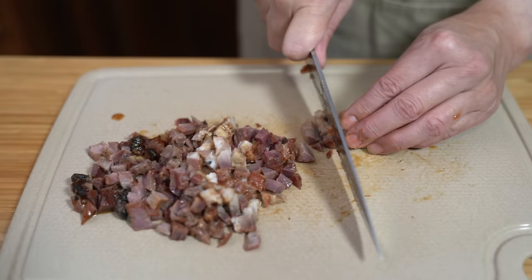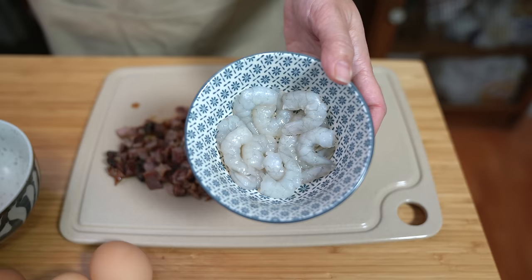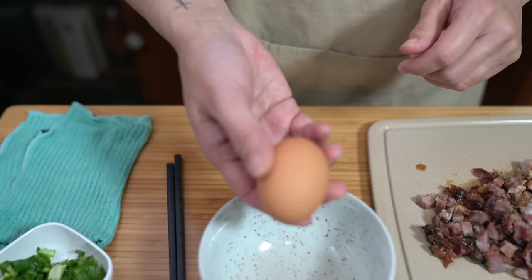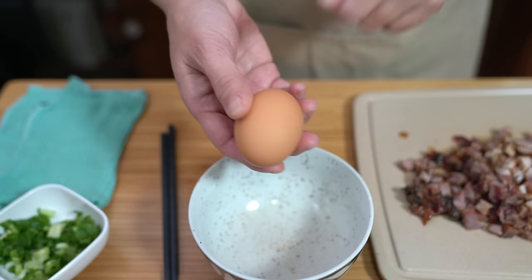When you chop it all up, look at all the meat you get. I also have 12 little shrimp — you can use bigger shrimp and cut them down, or baby shrimp, it's totally up to you. You don't even have to use shrimp. You can use whatever protein you like — chicken, fish, whatever. I have three eggs that I'm going to beat.